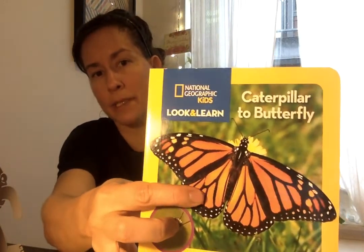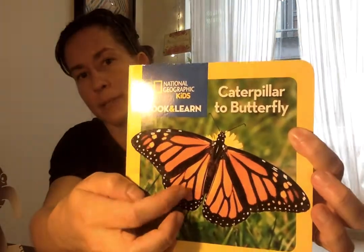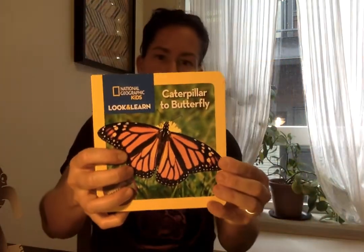You can do whatever color you want, but if you have your books, you can get some ideas from your books. Like this is a monarch butterfly. So what color is that? There's orange and black. There might be a little yellow, some white. So you can get some ideas from there.